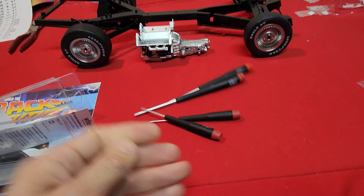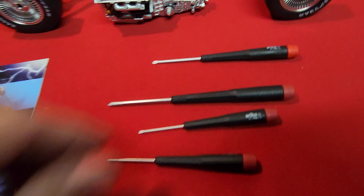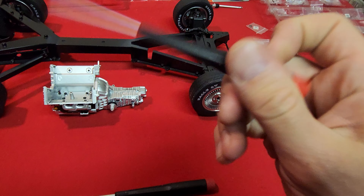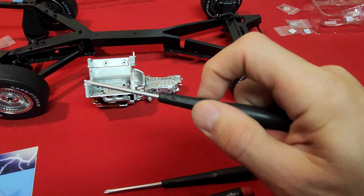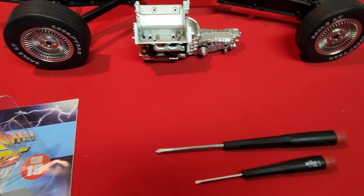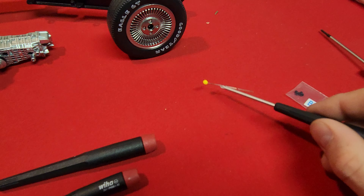And you get rid of this thing. So let's take a look at these screwdrivers — they're very nice. They've got this rotating piece on the end which makes it a lot easier when you're working in tight spaces. And are they magnetic? Yes, they are magnetic.